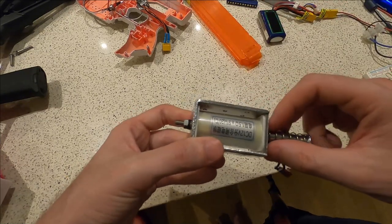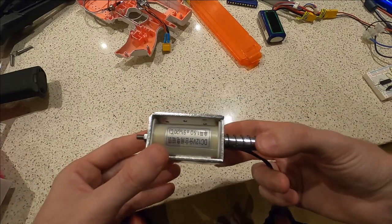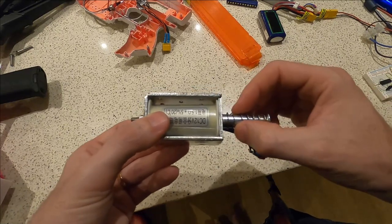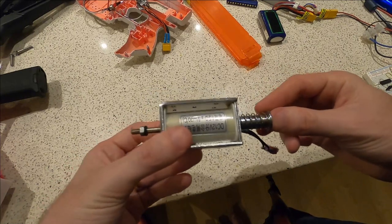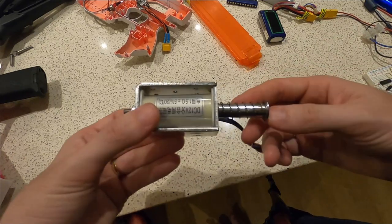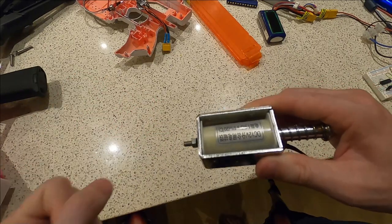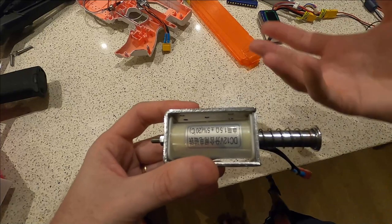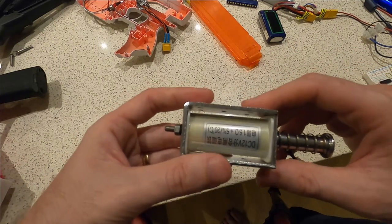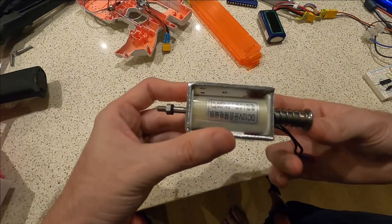The extend time - how long you need power on to push or pulse the solenoid - has a lot more variables. One is spring weight: the heavier the spring, the more power needed to overcome it, so you need more time. Also, how much pressure there is on the darts and friction within them to push one through. If you're using larger magazines that are full, you need more power to overcome that friction and push the dart out, which translates into more time.